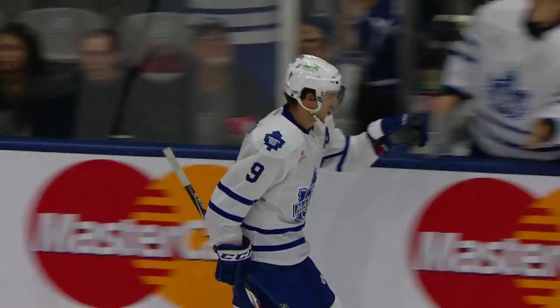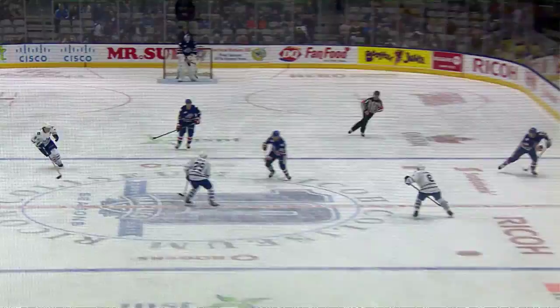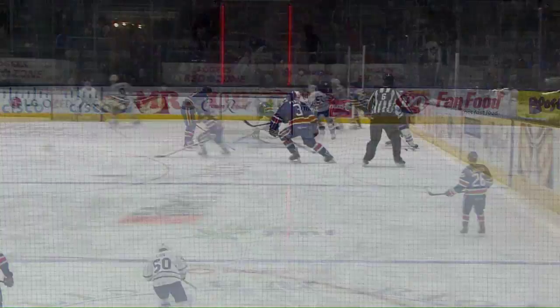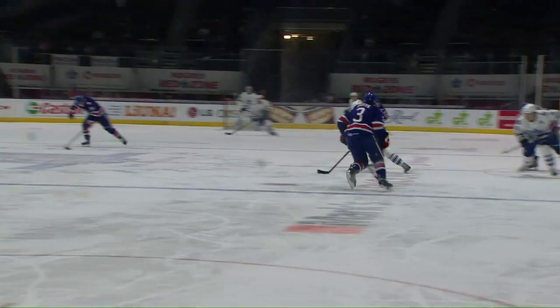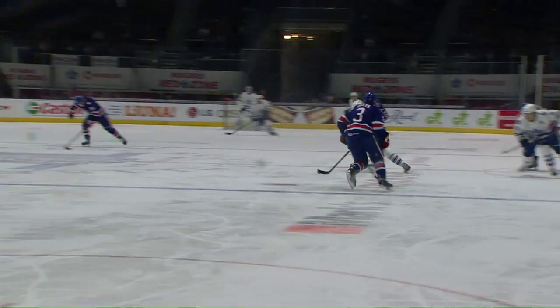The Toronto Marlies do an excellent job again of standing up at the offensive blue line, and this is their second shorthanded goal of the season. It starts with Victor Love with a little chip play. McCaig picks it up and gives it to Connor Brown. Watch Connor Brown — he fakes like he's going to shoot with a little head bob, it freezes the goaltender, and then he just slides it right between the legs of the defender onto the tape of McCaig, who chips it into the open net. The shorthanded tally makes it three nothing in favor of the Marlies — an excellent job by the youngster Connor Brown.